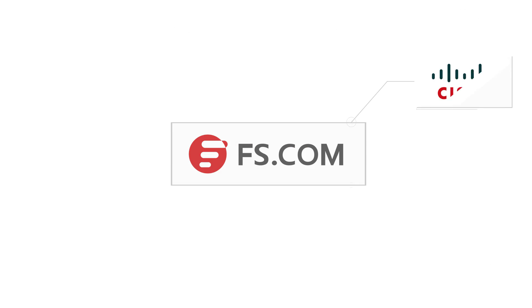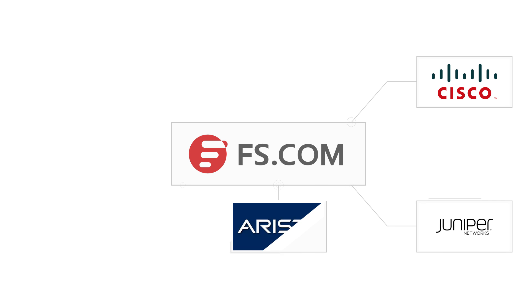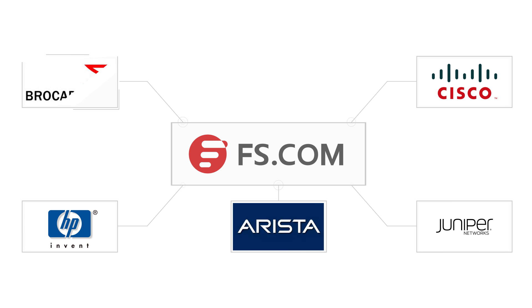Our self-developed 40G QSFP Plus line has been released and includes 100% compatible solutions for Cisco, Juniper, Arista, HPE, Brocade and so on. Today, I'd like to have a demo of our 40 Gigabase SR4 QSFP Plus transceiver testing on Cisco Nexus 9396PX switch to showcase the Cisco compatibility.